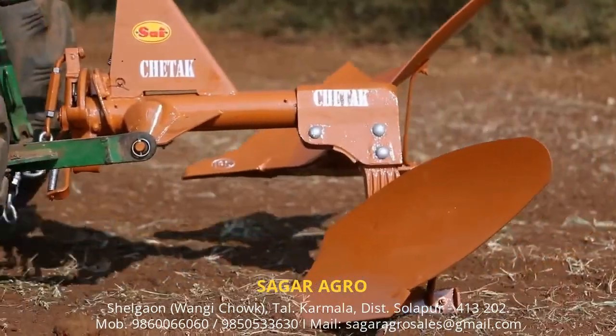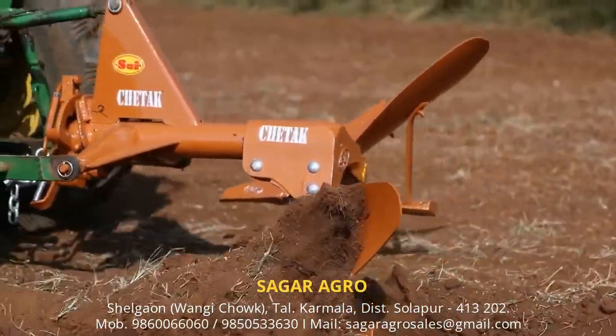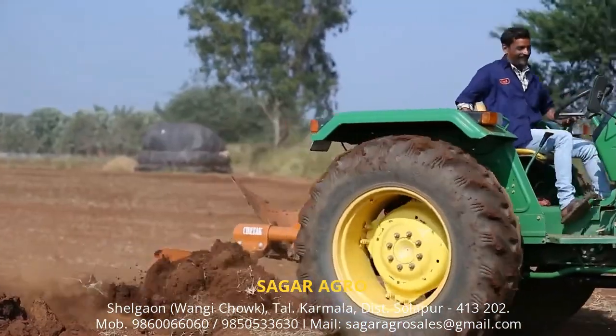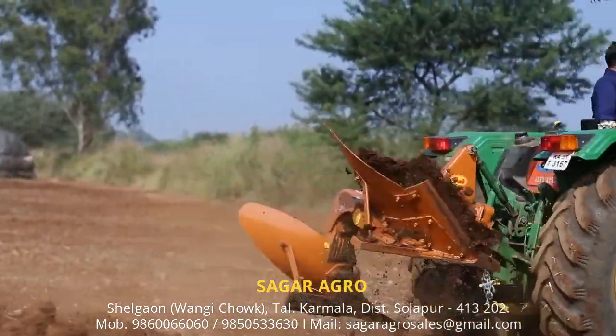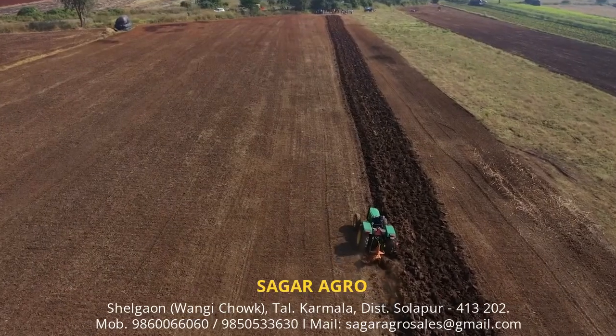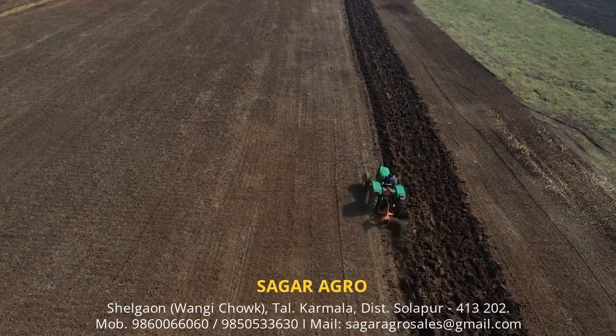Single Bottom Mechanical Reversible Ploughs are designed understanding the need of farmers to penetrate deeper into the soil, give uniform ploughing, more area coverage and proper soil inversion, making it suitable for all types of crops and soil.